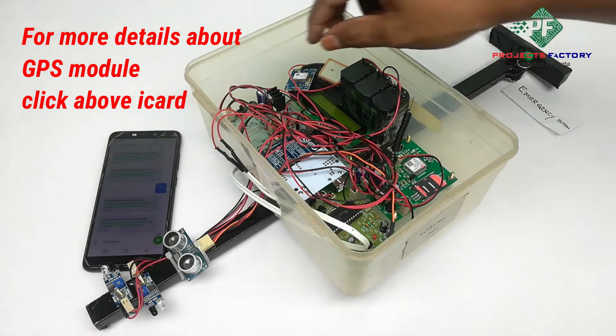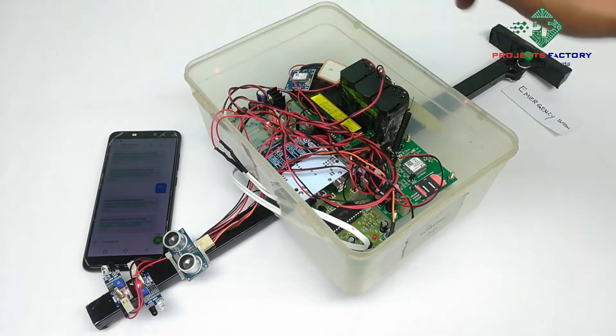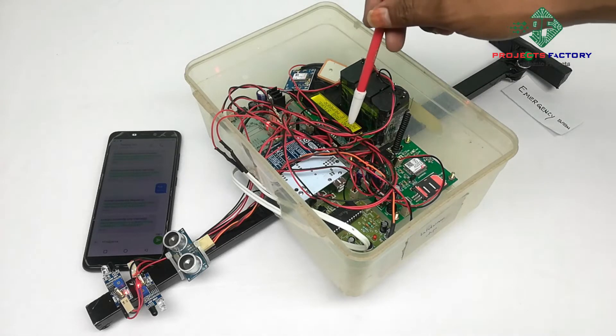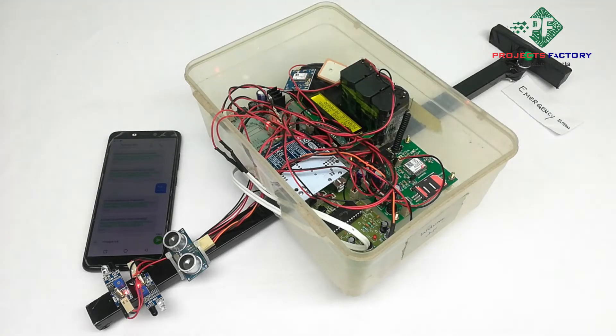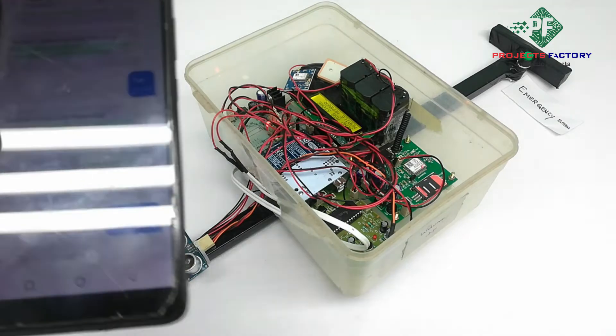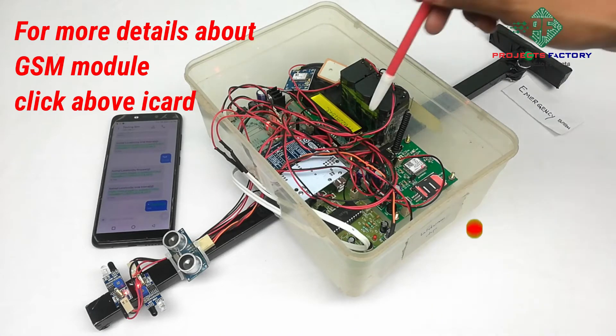Now powering on the device. GSM is initializing. On the LCD, it is asking to send a message to store the mobile number. We have to send the mobile number by SMS to this GSM modem. The mobile number is now stored.